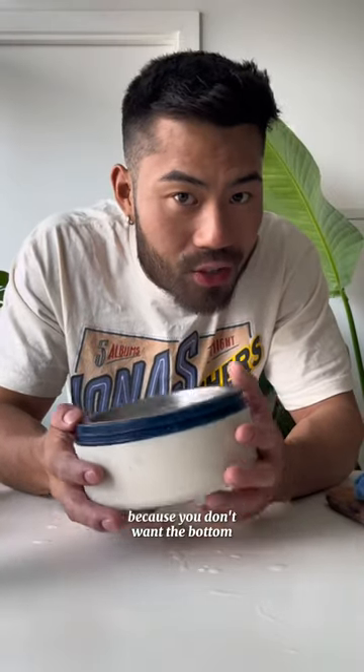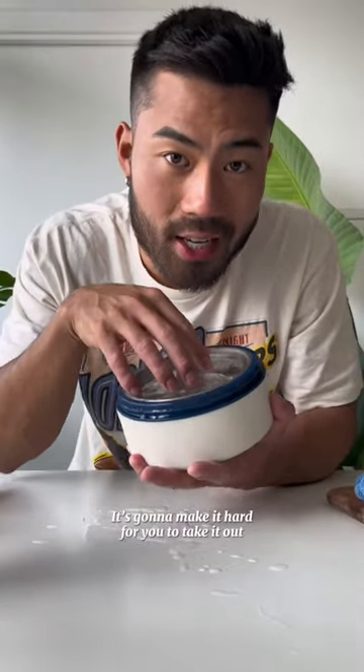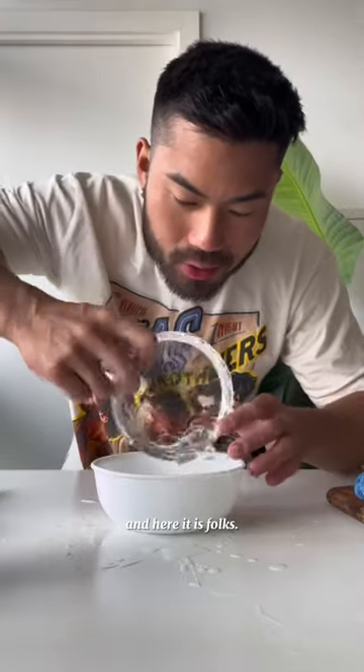This was in the freezer for 12 to 16 hours, because you don't want the bottom to freeze over completely — this is going to make it hard to take out and there's going to be more to chop off. And here it is: my crystal clear homemade ice.